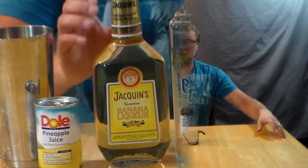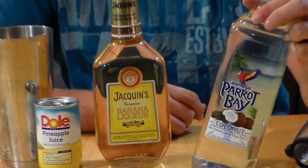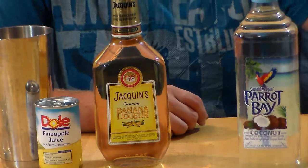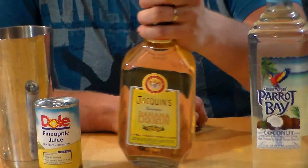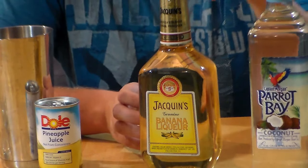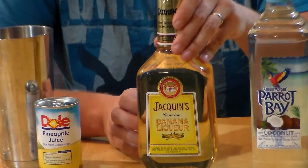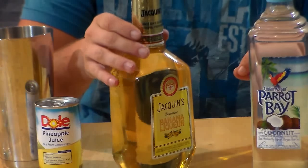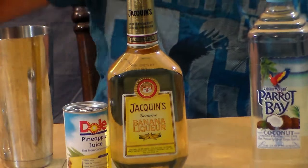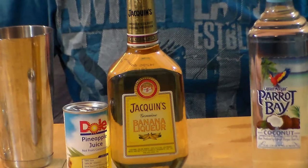But here are the stars of this drink. What I got here is some Parrot Bay, just some coconut rum — it's a nice cheap liquor. Also, it's a banana liqueur, or creme de banana, whatever you want to call it. It's the only banana liqueur they sell where I'm at, so this is what I got. Also, you need some pineapple juice. Make sure you grab some ice as well.